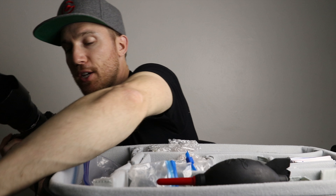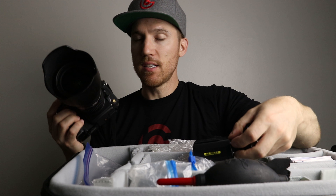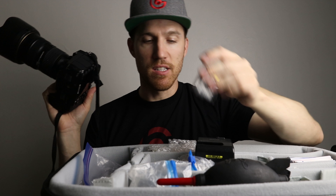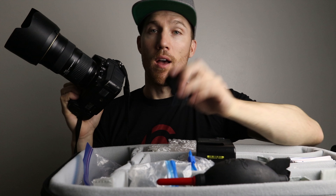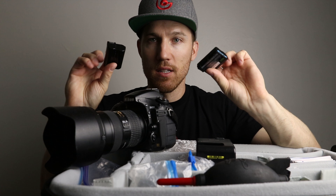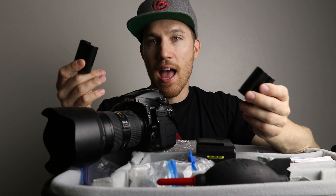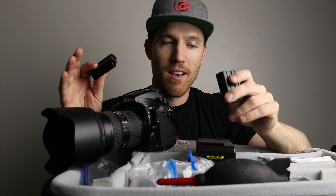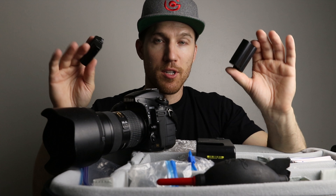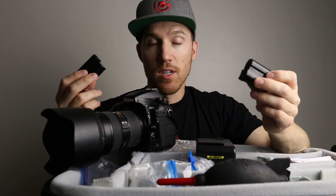When it comes to cameras, always make sure you have plenty of batteries. I have three batteries — the battery in the camera plus two extra. I found I only need two batteries for most weddings, but I like to have three just in case. Something happens — the battery failed or got wet and isn't working properly. Always good to have a backup.